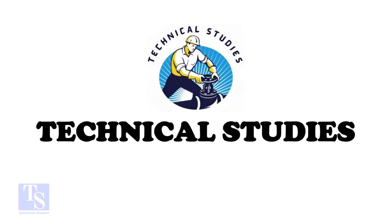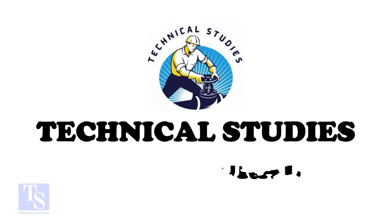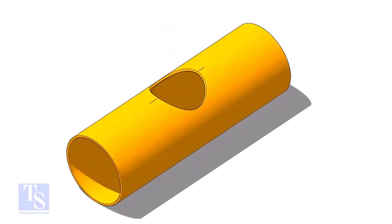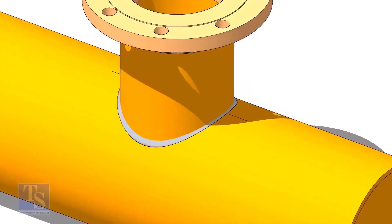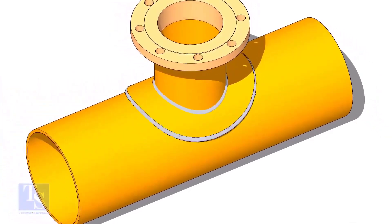Hi friends. Welcome to technical studies. In this video, I will show you how to make a reinforcement pad or an RF pad. A reinforcement pad or RF pad is used to strengthen the fabricated or welded pipe branch connection joints.